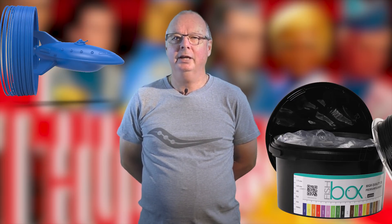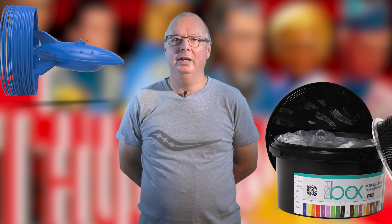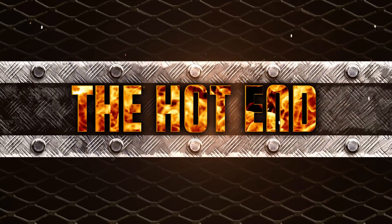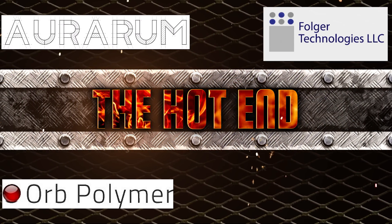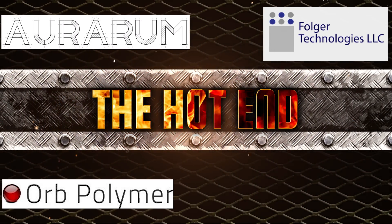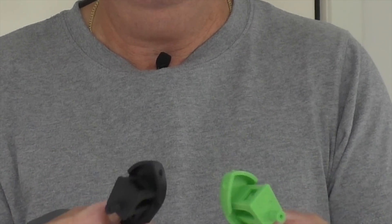G'day John for The Hot End. Today we're doing a follow-up on the Avistron ASA filament. To really get an idea of how ASA prints — and I'm talking ASA as a type of filament, not as a brand — because I've used two or three different brands to really get an idea of how it goes.